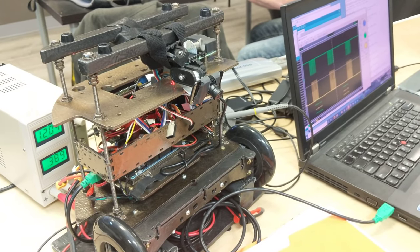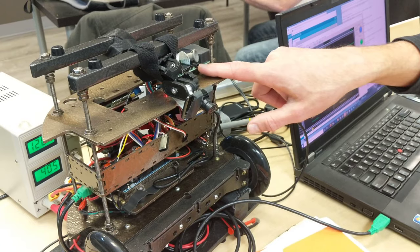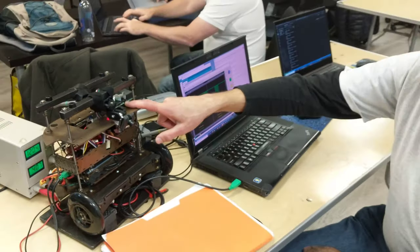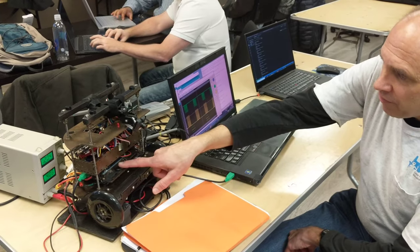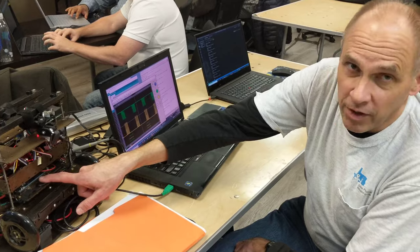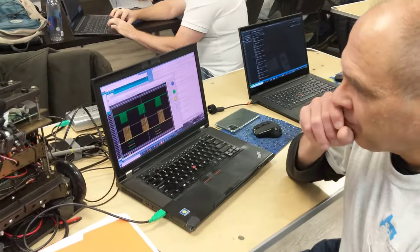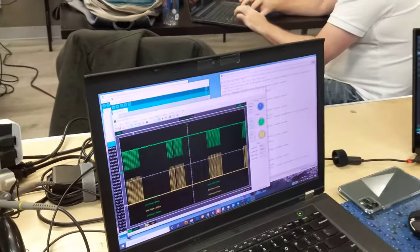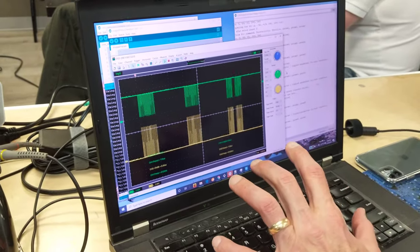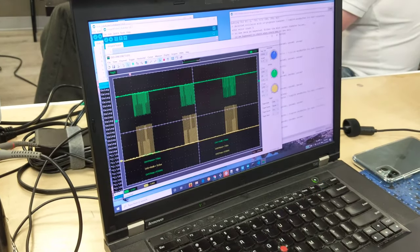I didn't want to do it that way. I wanted the higher-level, more abstract brains to be in the Pi, so I want the Pi to be the master. But because there's no library already for the SPI slave on the Arduino, I had to write my own. That's what I'm working on, and the sandbox code is running pretty well now.